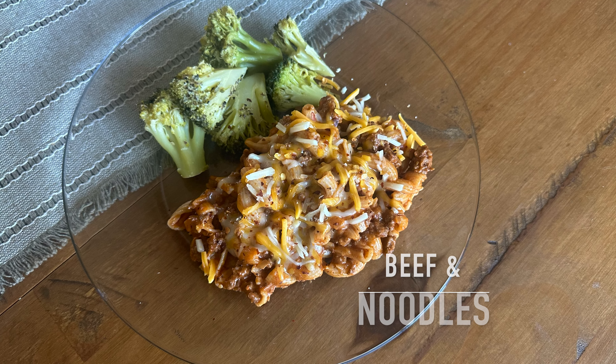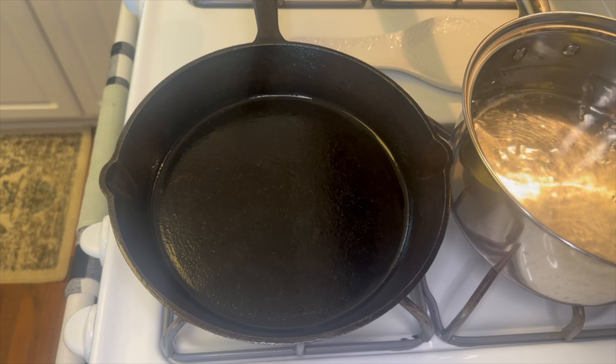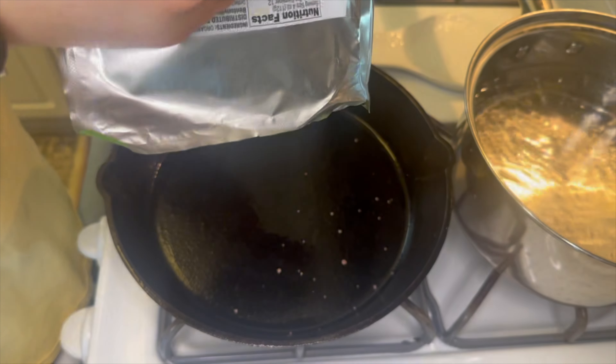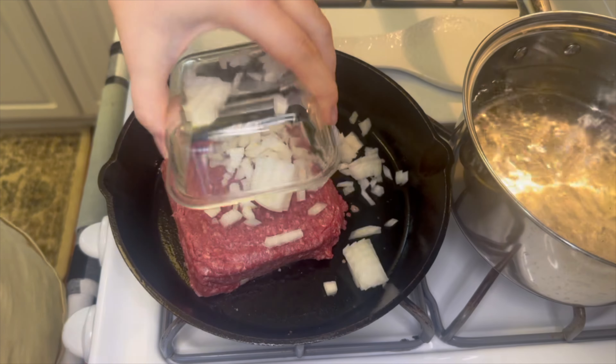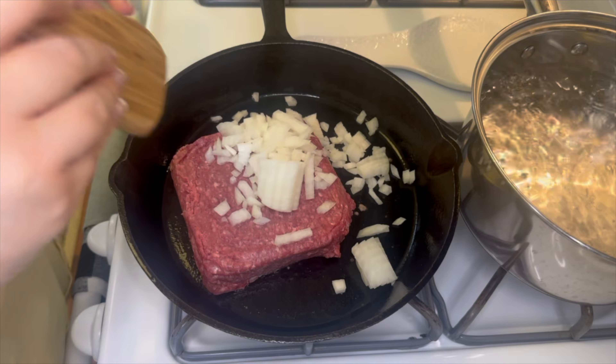And now last but not least, of course, we're going to make some beef and noodles. For this one, in my skillet I'm just going to add one pound of ground beef. You're also going to want to chop up half of a yellow onion into nice small pieces and add that in there as well.